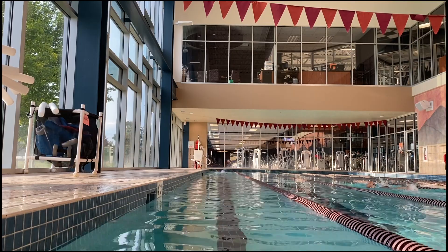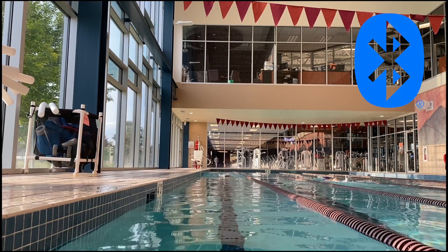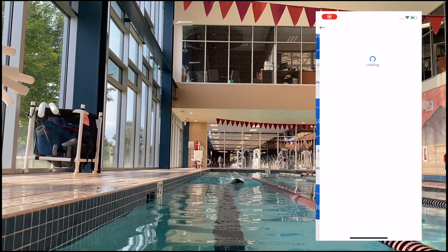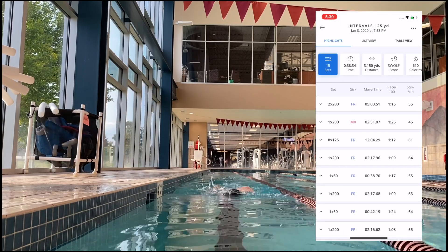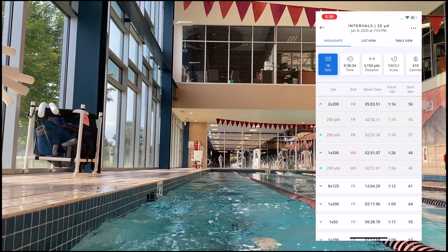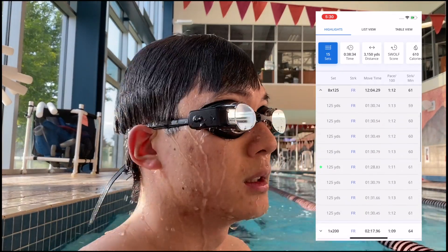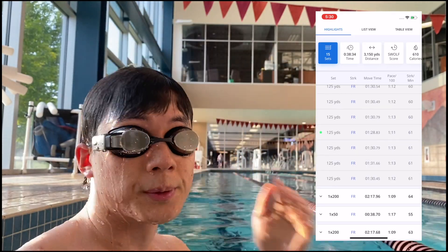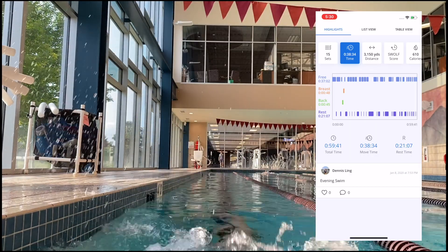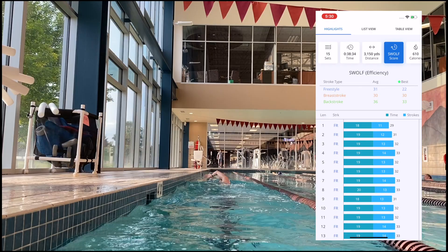You're able to connect your pair of goggles with your phone via Bluetooth. This lets you sync all of your workouts onto your phone, where you can view your exact workout and additional data analytics on the Form app. The highlights view shows you the exact sets you swam with your movement time and average pace per hundred — a great way to track your fitness progress. There are also bar graph views of your time spent swimming each stroke versus rest, distance per stroke, and your S-Wolf efficiency score.